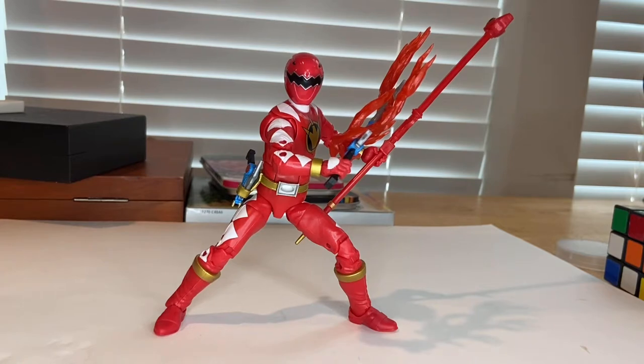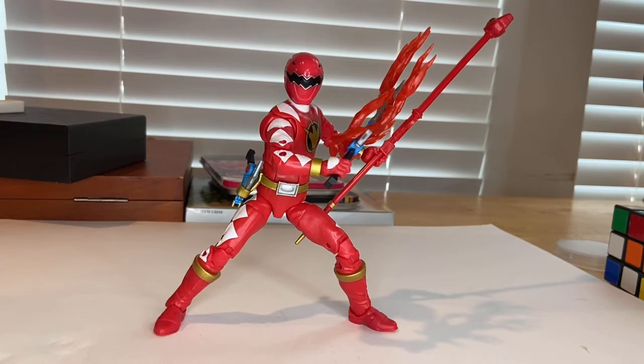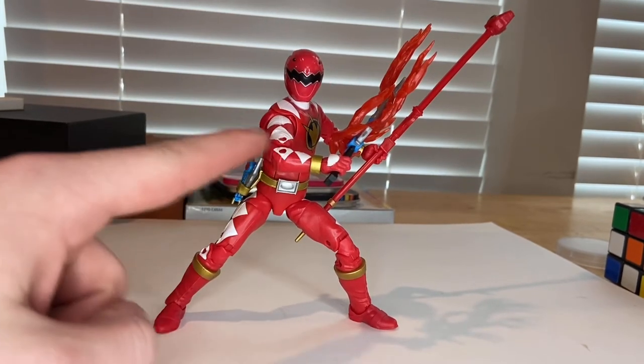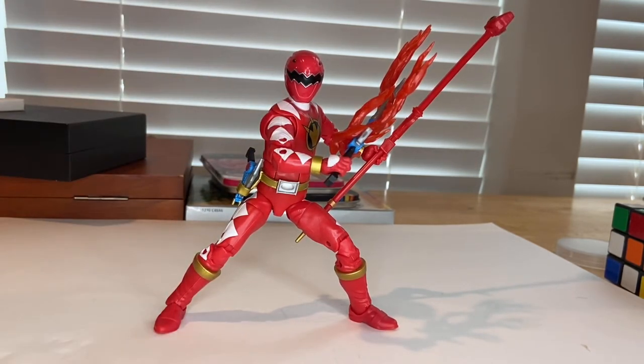Overall, it comes with a really good amount of accessories. My only issue with the head sculpt is that bottom lip. I like the details, the sculpt, and the accessories with no paint mess-ups. I do wish the joint pegs were white so they don't break up the white scale pattern on the elbows and knees — or they could do pinless joints like Hasbro has been implementing on Marvel Legends, and hopefully will bring to Power Rangers and GI Joe figures too.